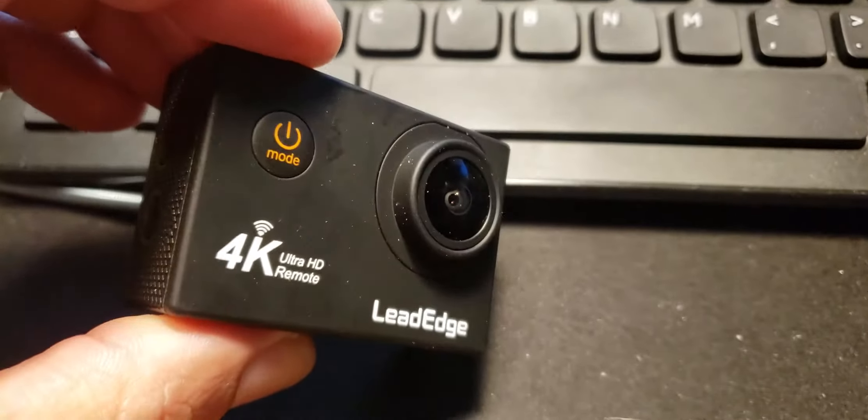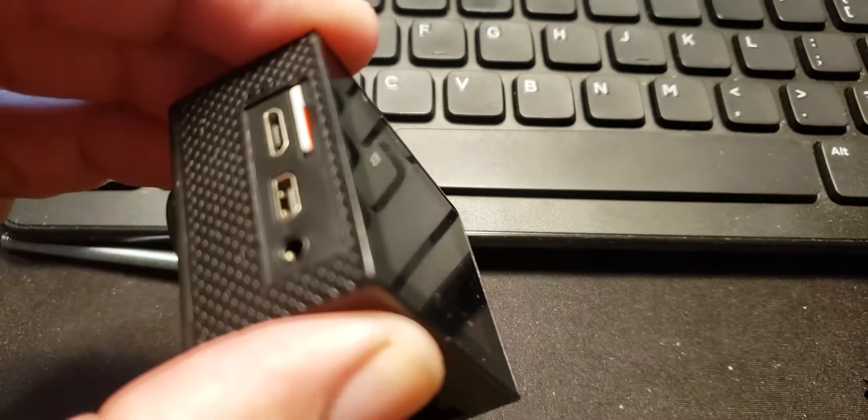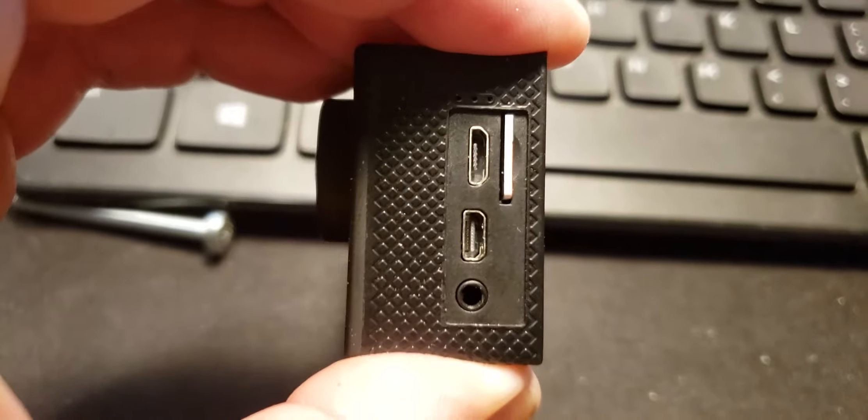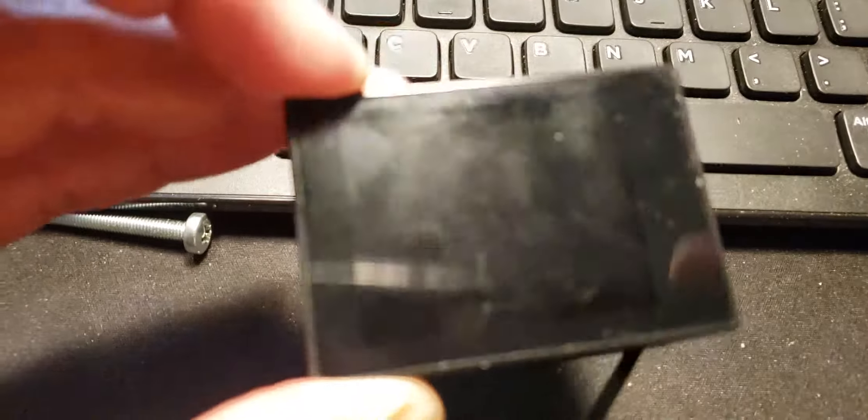So the Lead Edge battery camera — I got it to upgrade my videos for YouTube because it's got the audio output jack on there to use with my wireless lavalier mic.